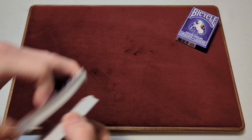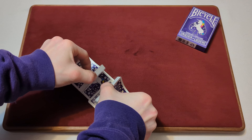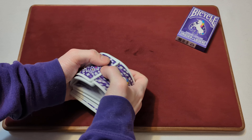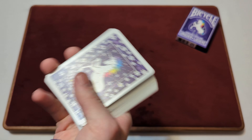Now onto the riffle shuffle. What I notice is these cards are a little clumpy at first when you're doing it — not super smooth — but the more you use them, you can break them in and they get smoother. After a couple of shuffles they started to get less clumpy when riffle shuffling.